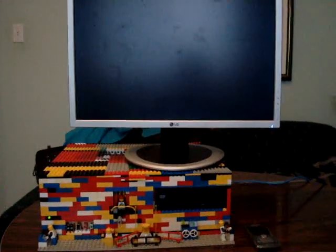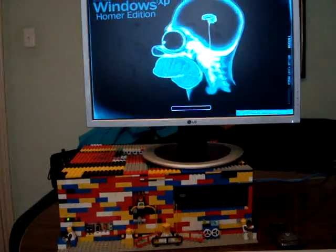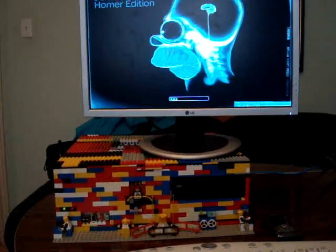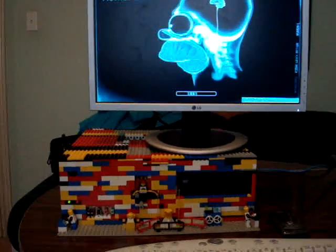Inside the computer itself I've got a P5E VMDO board — it's a pretty decent integrated graphics all-in-one board. The RAM is only a gig, the CPU is a Celeron, and the hard drive is 80 gigs. Not actually the best computer in there, but you can always swap out parts to whatever you want.